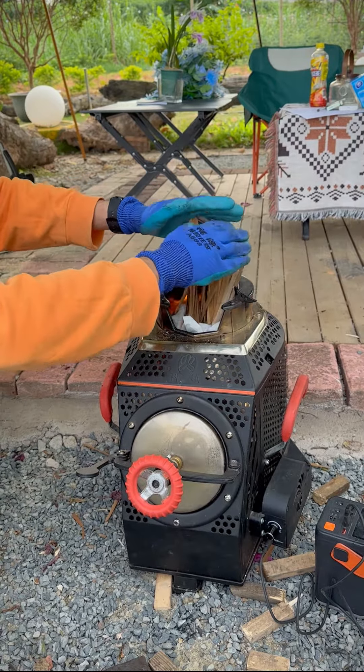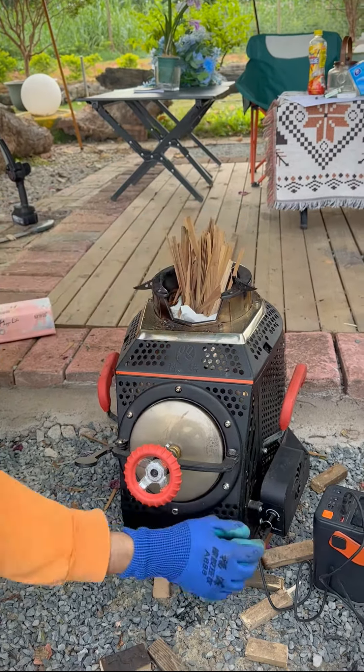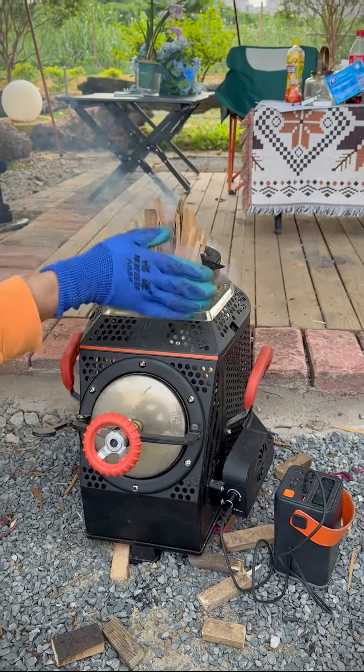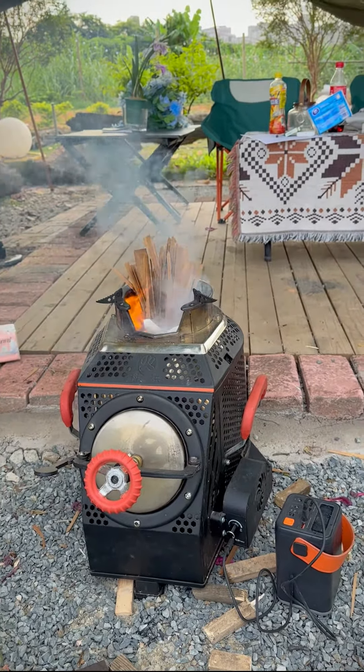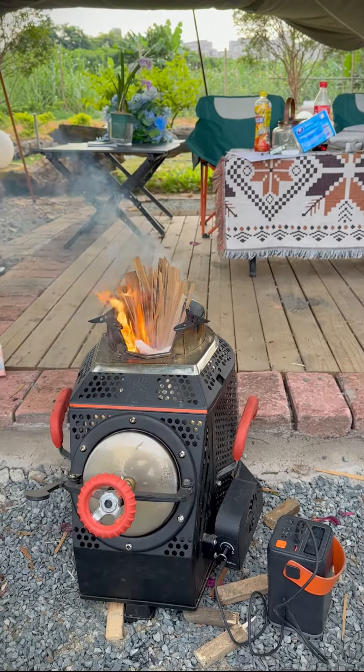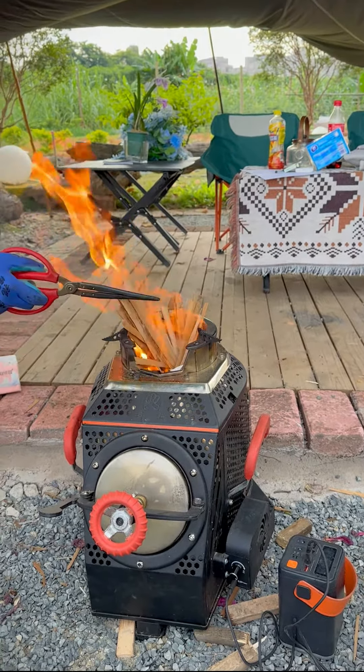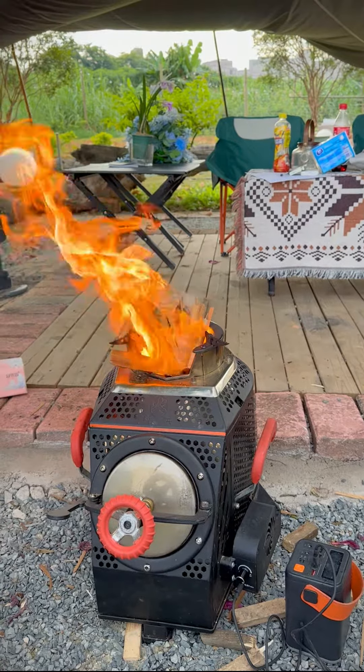Add some small wood chips after the paper is lighted up — they will burn very fast. Now adjust the fan to maximum speed, the fire will be fierce in a few seconds. There will be some smoke from the kindling at the beginning because they are outside the stove and the gasify effect doesn't work yet.